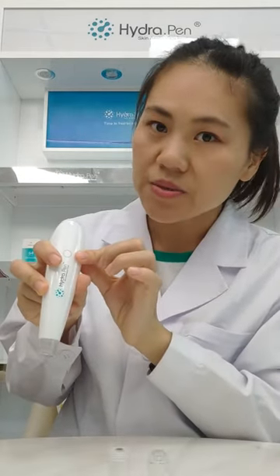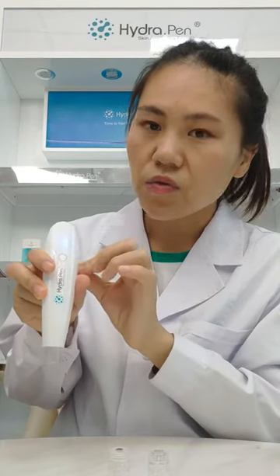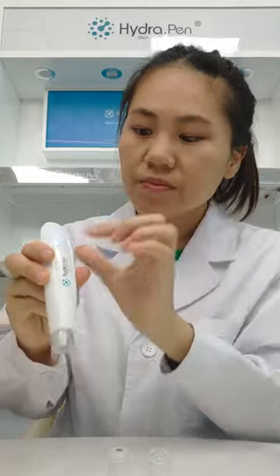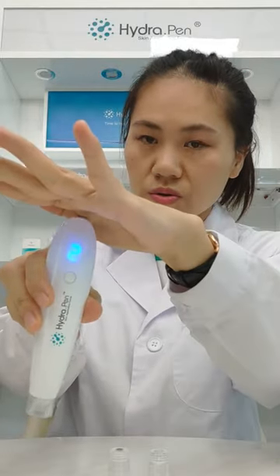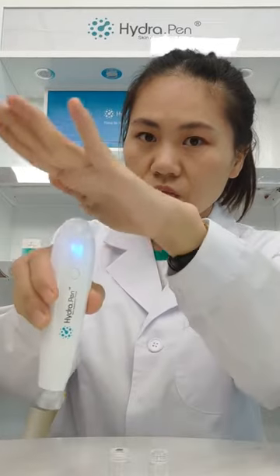We hold the button for 3 seconds to turn it on. With full speed — now it's 1, 2, 3, 4.